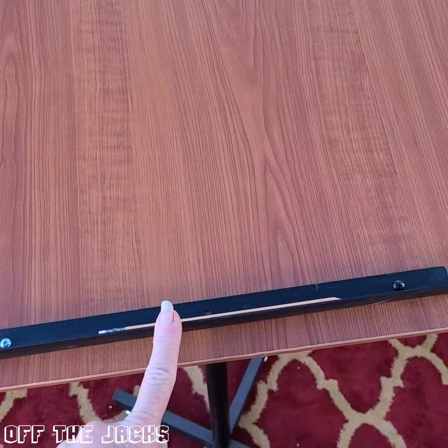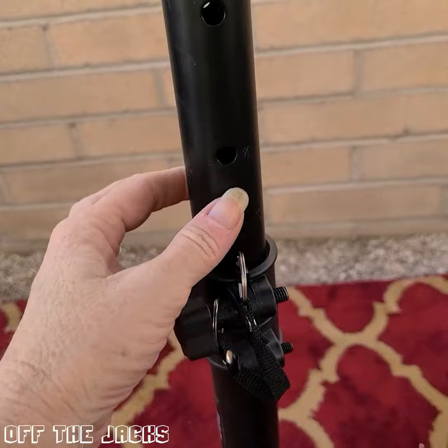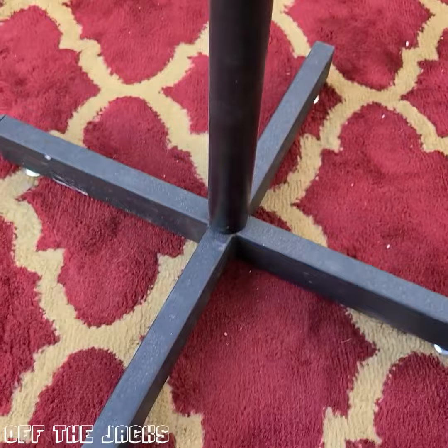Coming down here, it is adjustable. It's got a little pin right here — you pull it out, and it's got holes up and down so that you can decide what height you need. It's quick to do. Then down here are your X-feet, or legs.